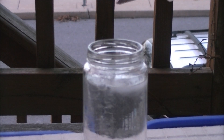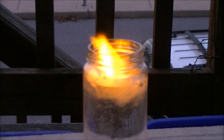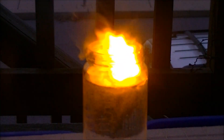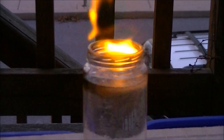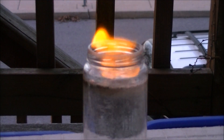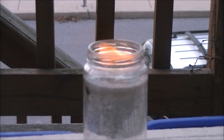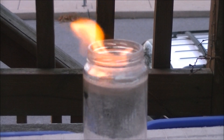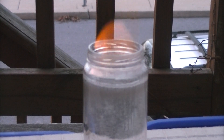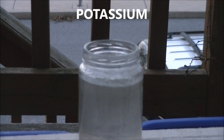Next up is sodium. Holy crap, that is amazing. Finally, here's potassium.